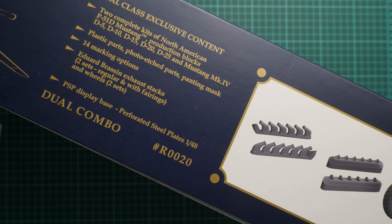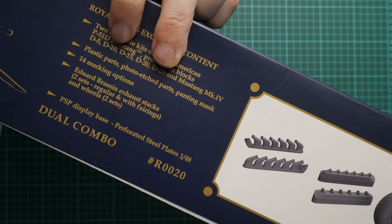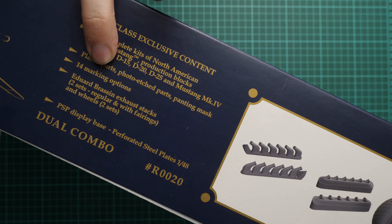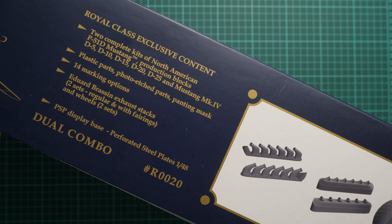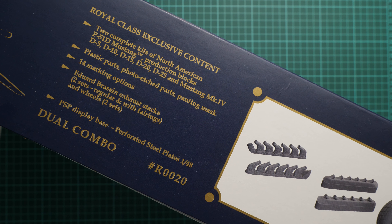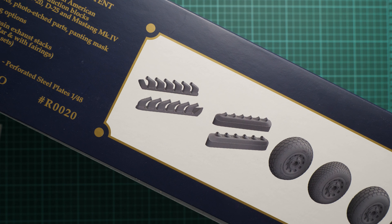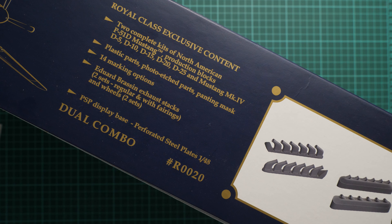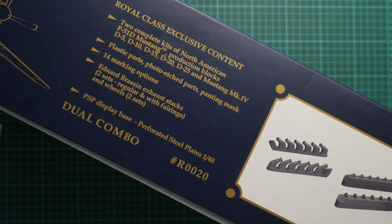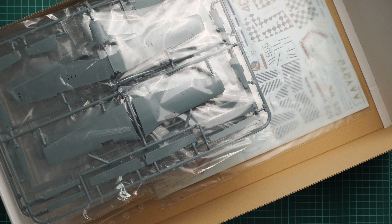We have plastic for the P-51D Mustang with production blocks listed, then plastic parts, photo-etch parts, and a painting mask. There are 14 marking options. We also have Eduard brassin exhaust stacks — two sets with different types — and two types of resin wheels. Plus there's a PSP display base, which is perforated steel plates in 1/48 scale — a special bonus for this Royal Class kit.